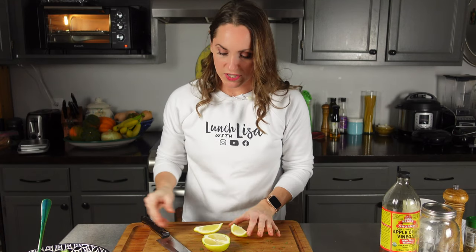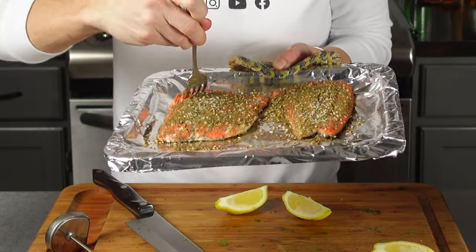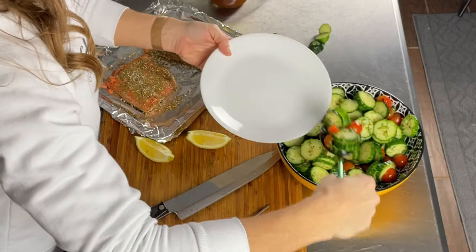Got two lemon wedges. Now the recipe down below is for four, but I'm only making enough salmon for two. My salmon's done — it's been in there for about 10 minutes and it's pretty thin, so it's all flaky already. I'm going to go ahead and plate this up. Give me some salad on here first — you can have quite a bunch of veggies, half your nine-inch plate, just like that. Get this lovely salmon on here. Boom — that is gorgeous.